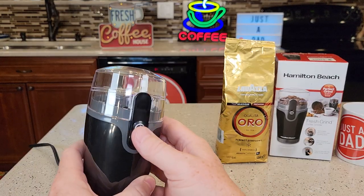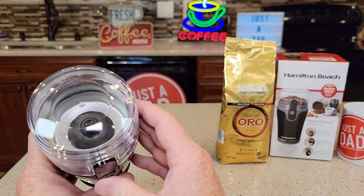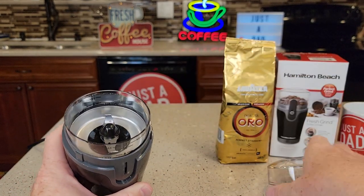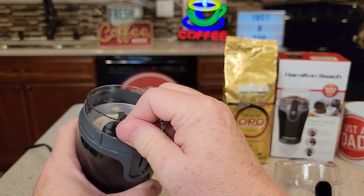The grinder is very simple to operate — you just press the button. It's called a chop grinder. You can just lift the lid off. This bowl is dishwasher safe.